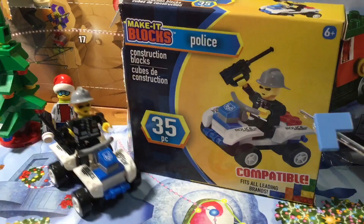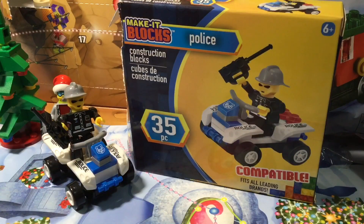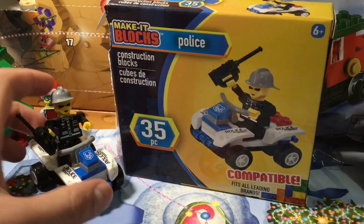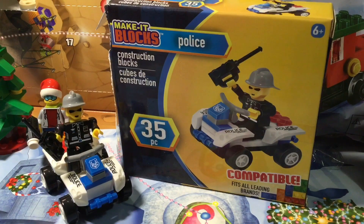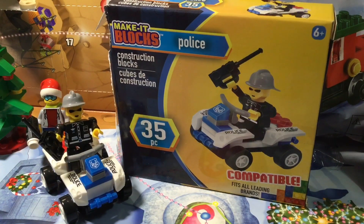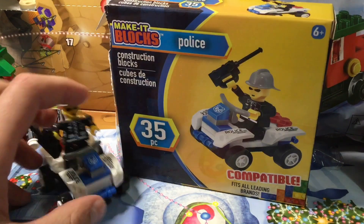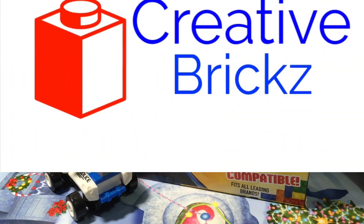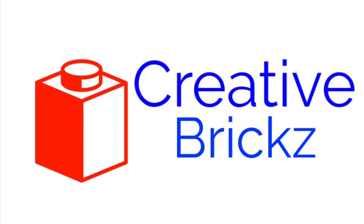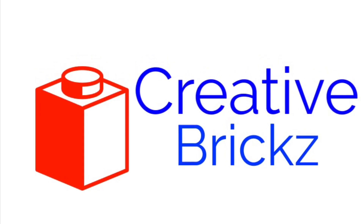So that was the review of this bootleg Lego, and thanks to my friend here who helped me with this video. I can't really say his real name just in case. Thank you guys for watching, and I hope you enjoyed this video. Please like and subscribe. Thank you guys for watching, and see you in the next video. Bye!